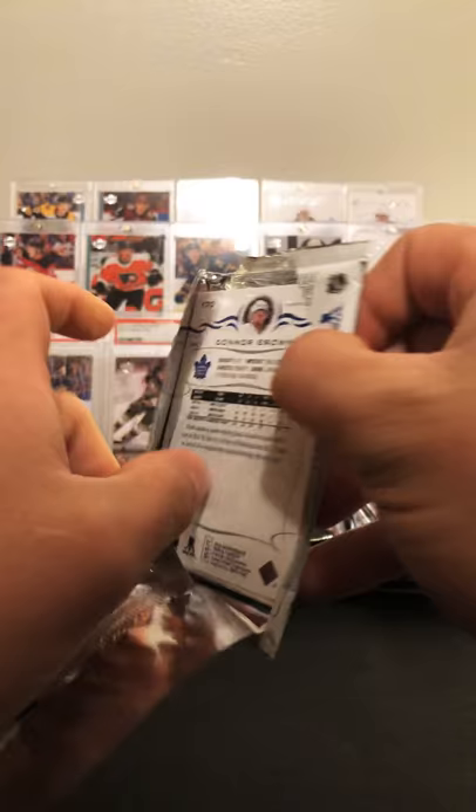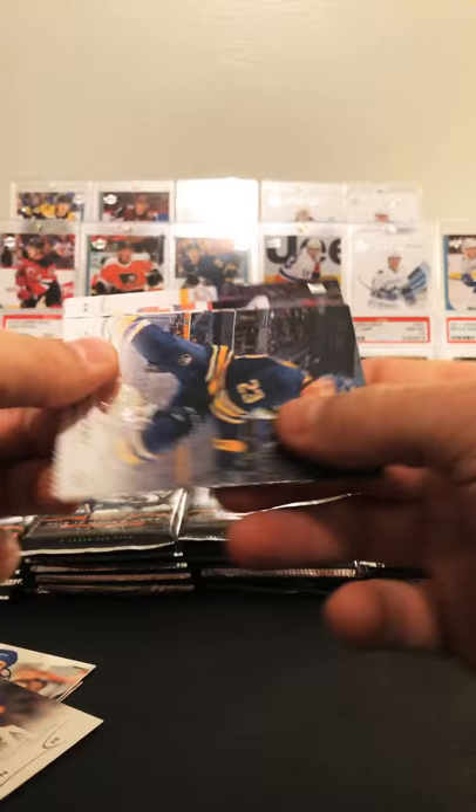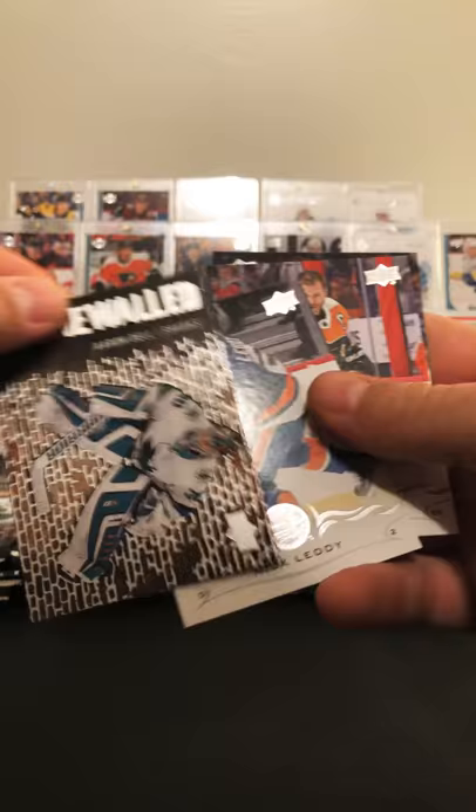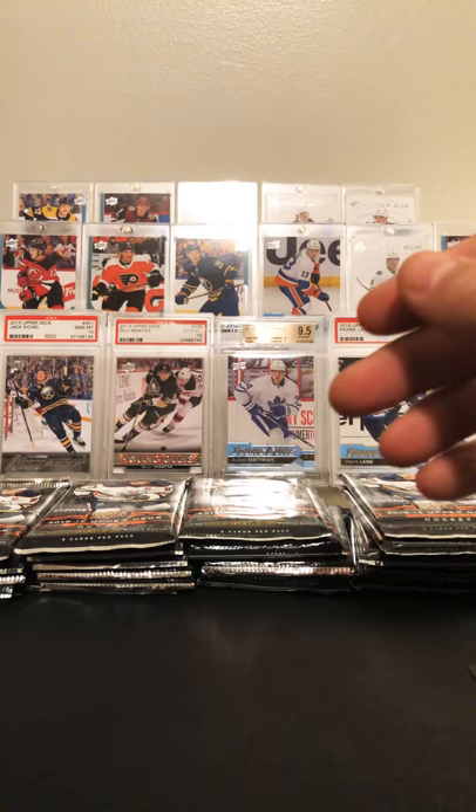Let's see what we got here: Justin Williams, Andrew Shaw, John Gibson. We've got a Sam Reinhart, and our first insert will be a Stonewall of Aaron Dell. Nick Leddy, Claude Giroux, and Connor Brown. Obviously everybody opens this for the Young Guns and that's what I'm hoping for.